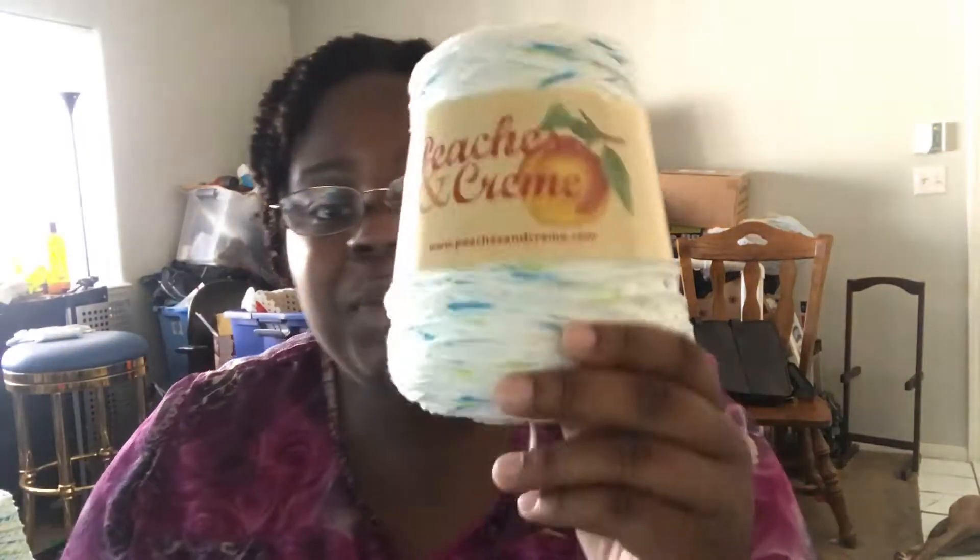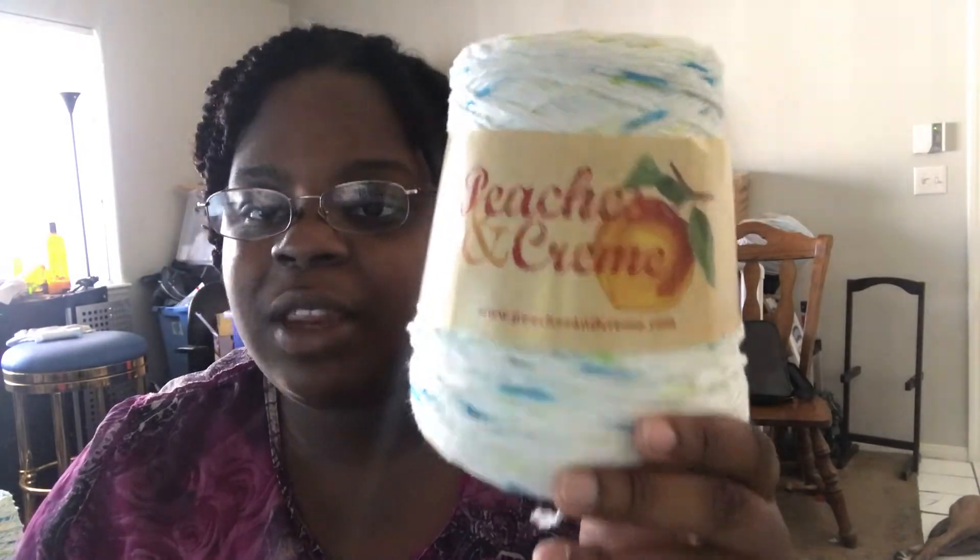Let's jump right into our materials. You are going to need two hook sizes: a 6.5 K hook and a 5.5 I hook. I used four yarn — I'm not a stickler on yarn, you can use whatever type you want, but I highly suggest this Peaches and Cream 100% USA cotton yarn.